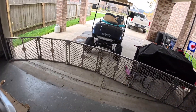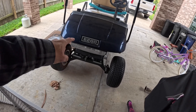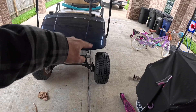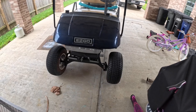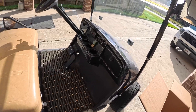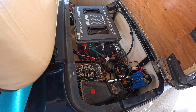I've decided that since I need to buy all new bulbs, I'm going to get rid of the single cyclops headlight and do two headlights up front. I have that on order and should get it tomorrow.